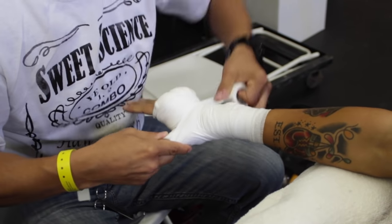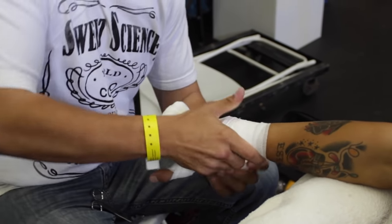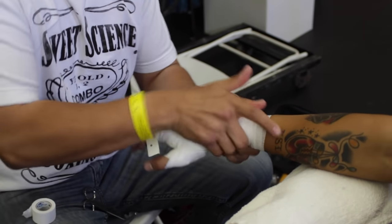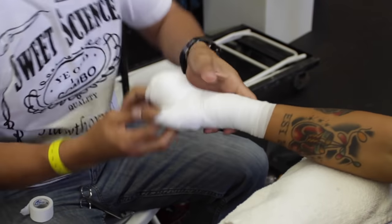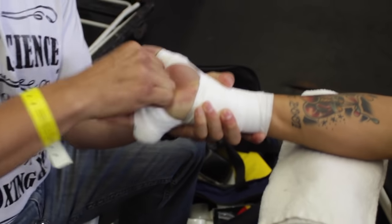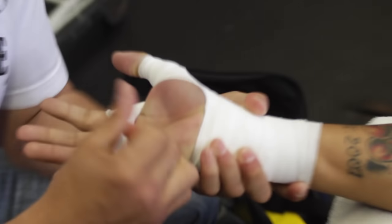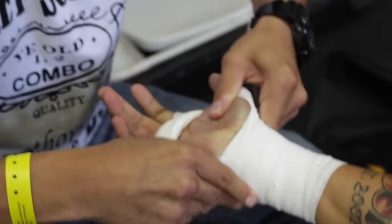Sometimes it's a little tight if your fighter wasn't keeping a firm open hand. What Marco's doing is massaging and lifting to create some open space. If you feel it's too tight, you can cut around those spots — make sure it feels good and that it's not cutting off circulation. And that is how you wrap hands for amateur and professional boxing and Muay Thai.